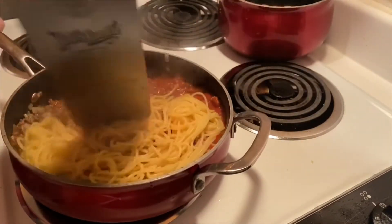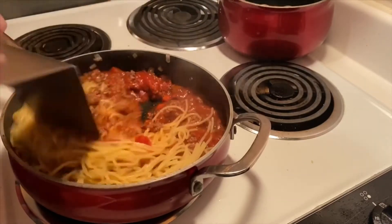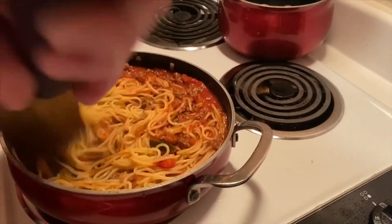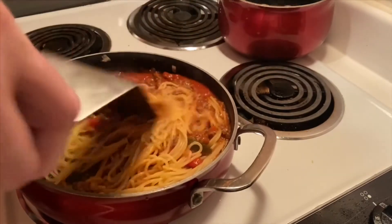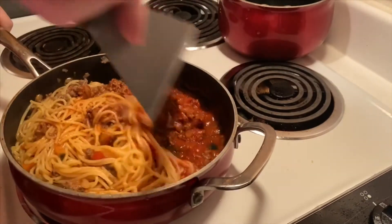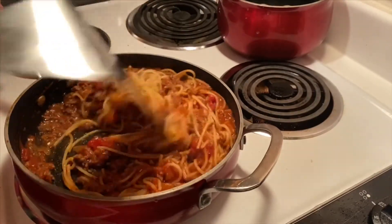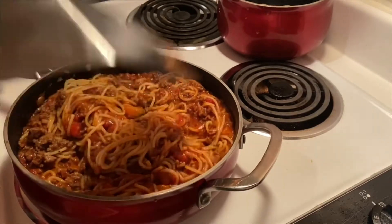I like a lot of sauce with my pasta. I know some people like it a little more on the drier side, but I really like a lot of flavor. I'm going to mix that up well — it's nice and saucy.